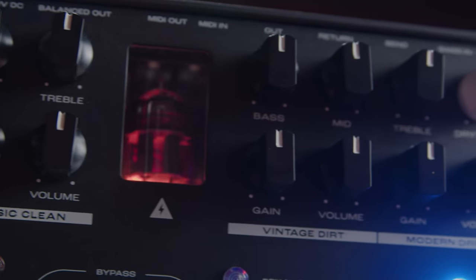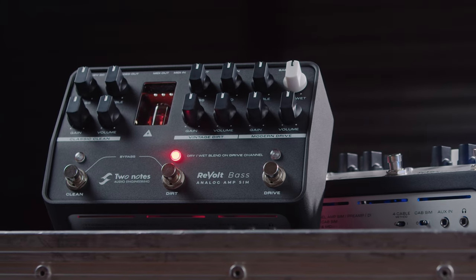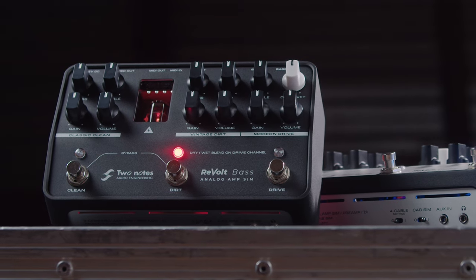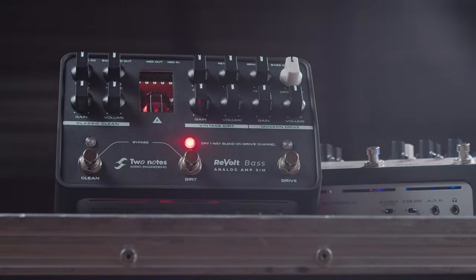Centre stage on the Revolt Bass are a trio of tonally distinct channels inspired by an Ampeg SVT-76, a Marshall 1992 JMP Super Bass Mark II, plus a custom proprietary high-gain bass amp specifically designed for the exacting needs of the modern bass player.